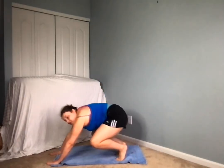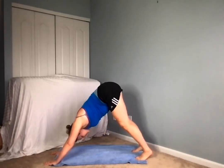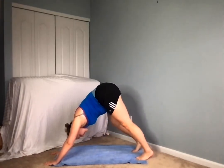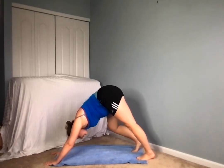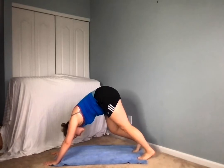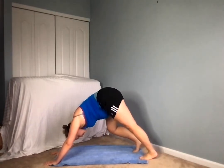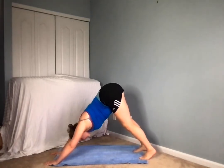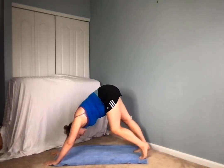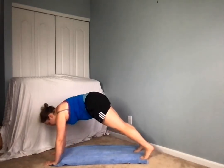We're going to go into our first downward dog here. In my downward dog, we're going to bend each leg one at a time, stretching out the heels, stretching out the calves, really pressing pressing pressing, shoulders are back. And then from there moving into a plank pose.